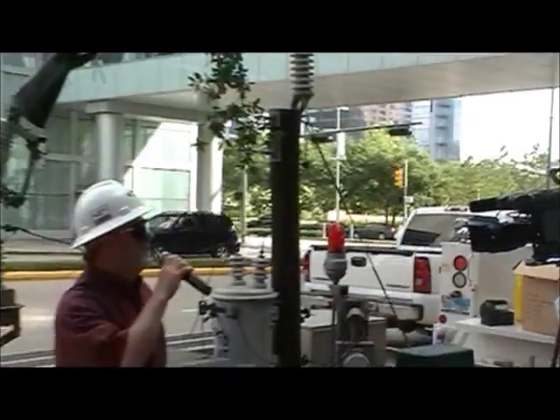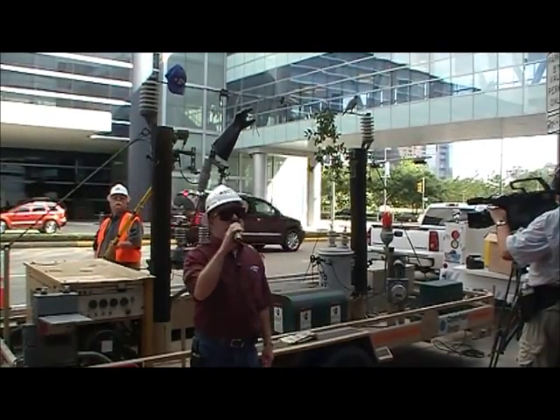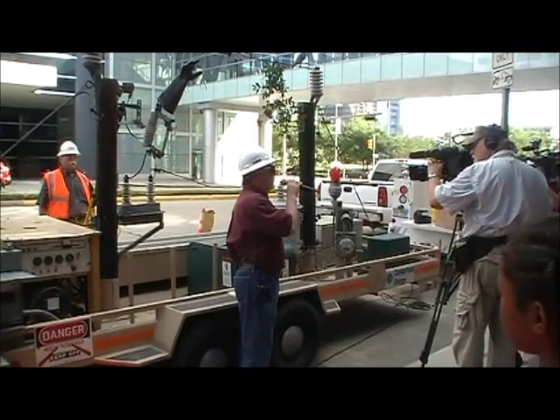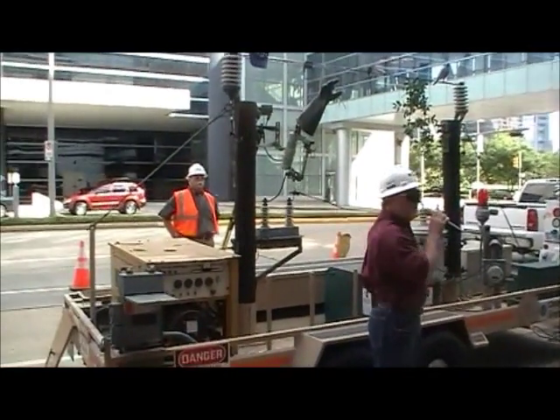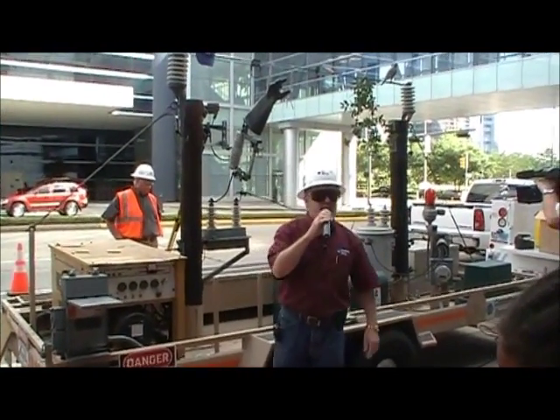Good morning once again. Glad you're here at the Hurricane Workshop. My name is David Visconti. I'm with CenterPoint Energy Public Safety this morning. Also with me is Oscar Pastrana, Greg Dietrich, and Dan Robinson. We are the public safety group at CenterPoint Energy.